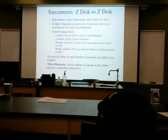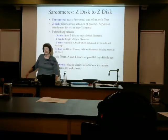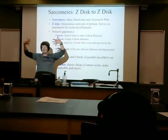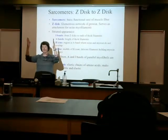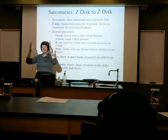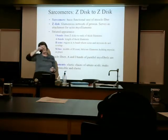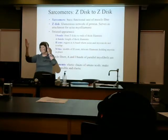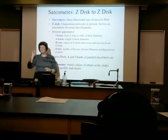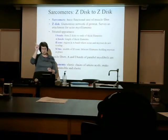We definitely have the M line, and at the end of every sarcomere, where I've got the attachments of the actin and the myosin, the border right there at the end of it — from one end to one end, with my sarcomere in the middle — this is a Z line, a Z disc. Because when you look at it under a scope, it looks like a Z. So Z to Z is the border for one sarcomere.